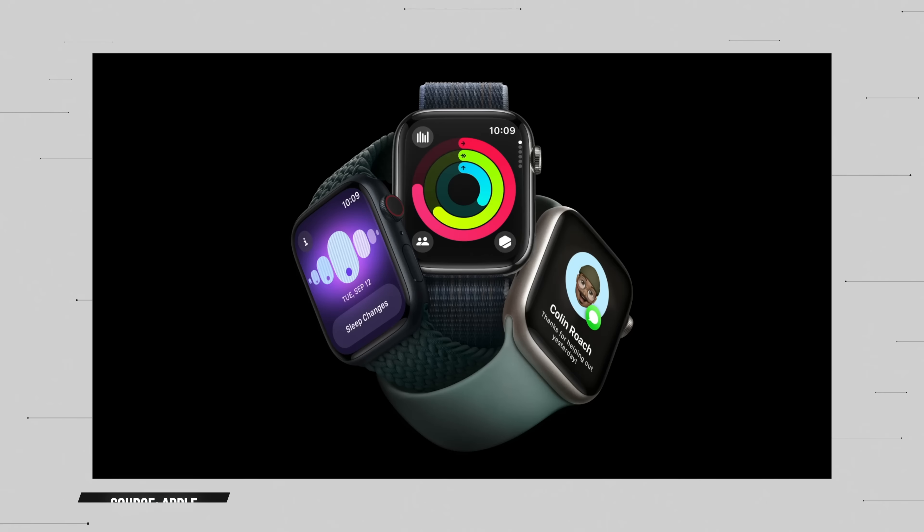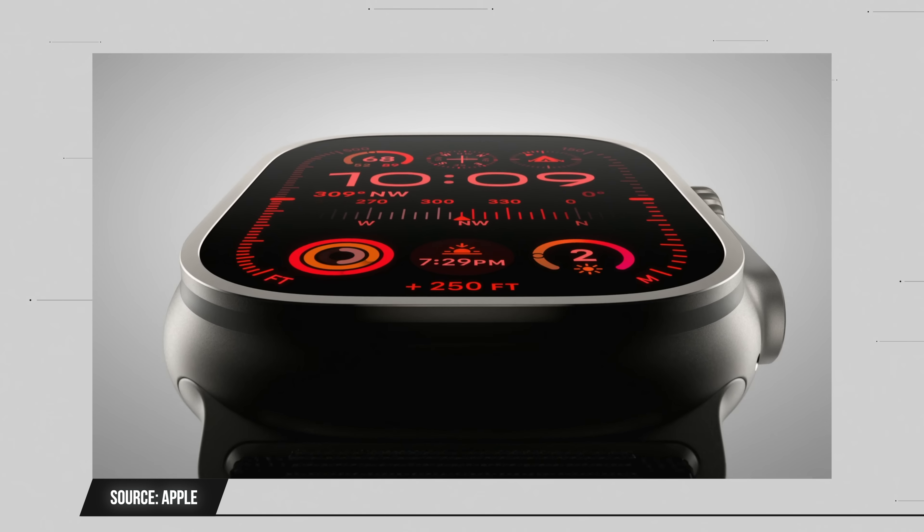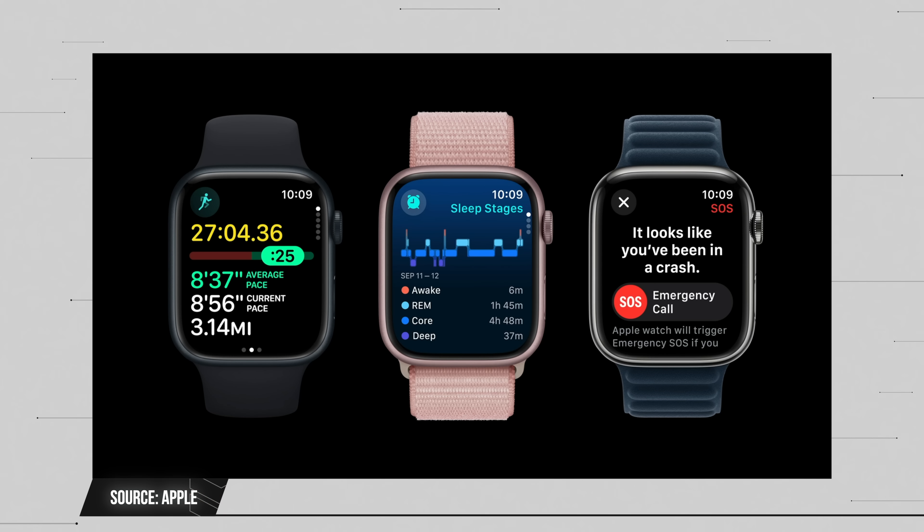We got two new watches: Apple Watch Series 9 and Apple Watch Ultra 2. The thing that struck me immediately was there's no outside visual cue that you're wearing the new Apple Watch, other than one new color. The regular Series 9 is now available in pink, but they didn't do an Ultra black — the Ultra looks exactly the same: same titanium, same coating, same shell, same size.